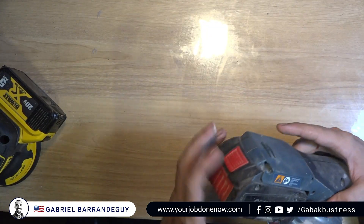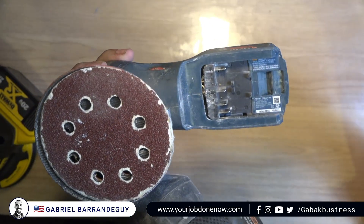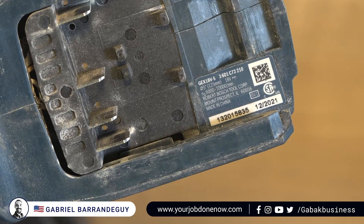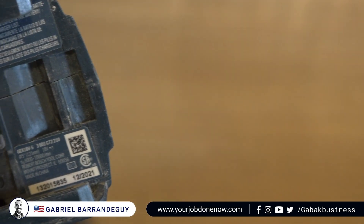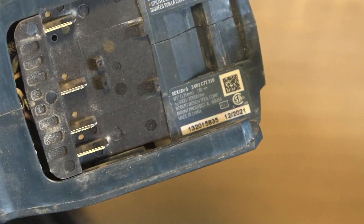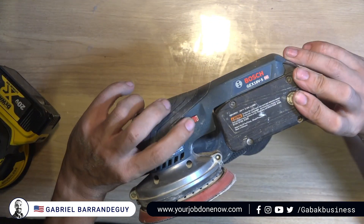Now let's look at the Bosch one, which I've been using for quite a while. The battery is sometimes difficult to remove. The model number is GEX18V-5. It has 6,000 to 10,000 OPM. I'll show you the serial number as well. This one is not well balanced at all. It's also velcro, and as you can see it's kind of long. But it does have a speed dial to change the speed.